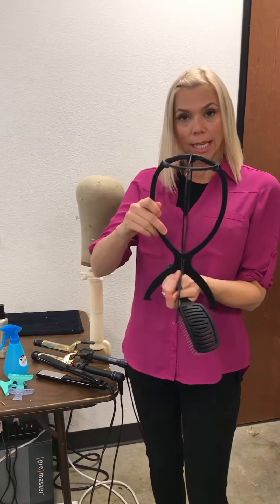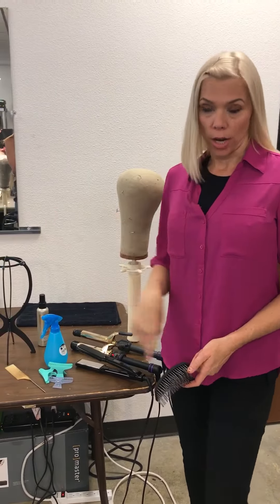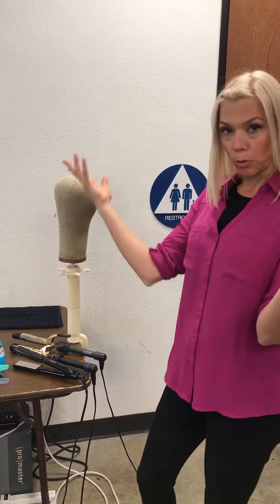You can hang it on a wig stand to dry. I like to put mine in front of a fan because it cuts drying time. I don't blow dry my wigs because it tends to make them more poofy.